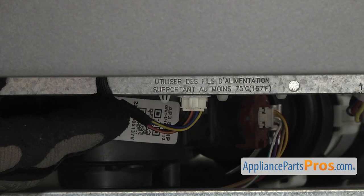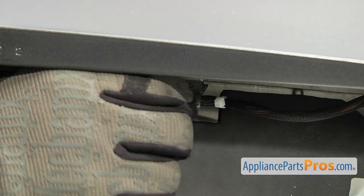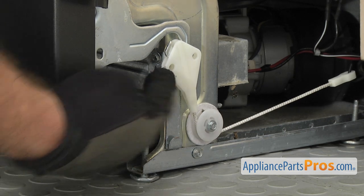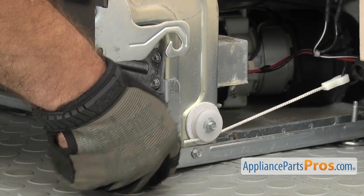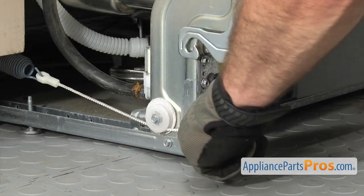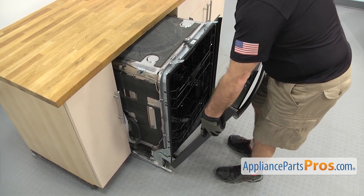Now that we have the access panel and the insulation out of the way, we can disconnect the wiring harness. There's a locking tab right here — you just have to press on it to release it. We're going to follow it up and there's a little clip that hooks it to the tub; we're just going to unhook it from there. Now we can release the door cables — there's one on each side and they both come off the same way. All you have to do is grab the end here and lift it off the hinge. Then hook it into the little cable holder right below it so it doesn't spring back and unhook the spring. Now do the door cable on the other side the same way.